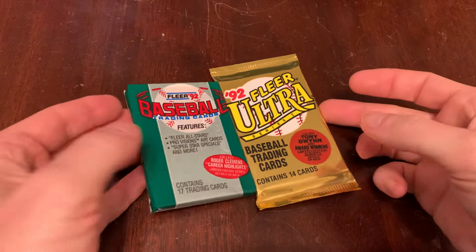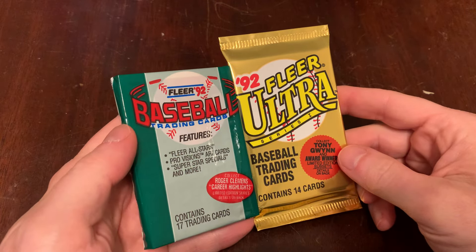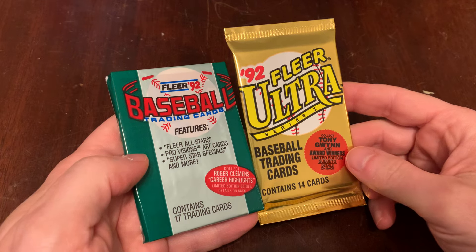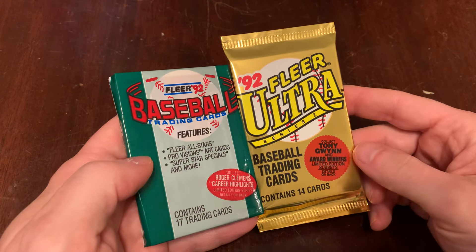Today our two packs are from 1992. They're both Fleer products. We've got the Fleer flagship, the mainline Fleer — 17 cards. We've got some provisions, possibilities in there. Also the 92 Fleer Ultra Series 1, their upscale version.